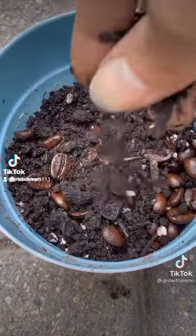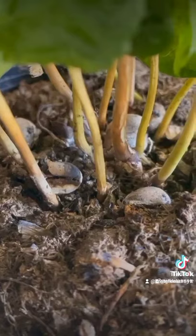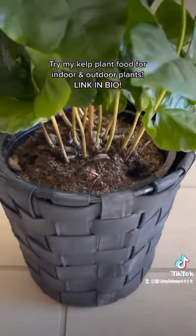Ideally, to grow coffee beans, you should start with freshly picked coffee cherries. But most of us don't live in a coffee-producing country, so instead we've got to use green beans, or beans that haven't yet been roasted. Fresh seeds germinate in two months, while older seeds take six.